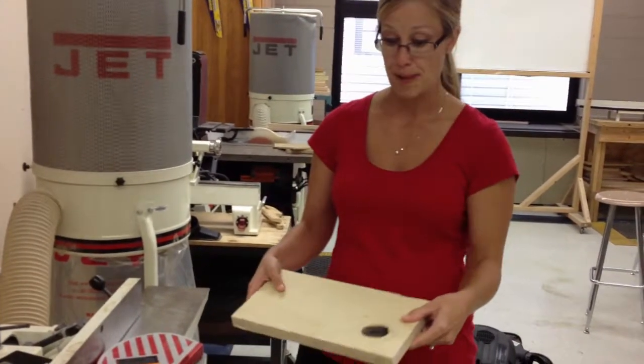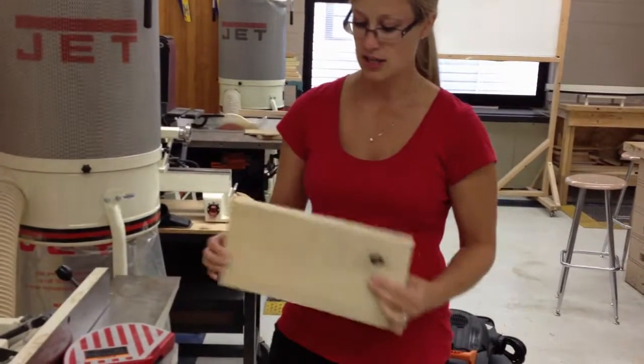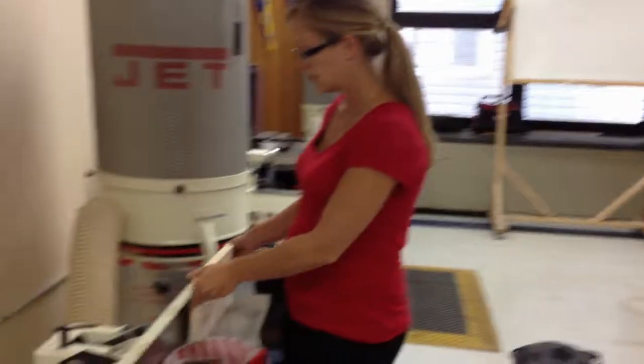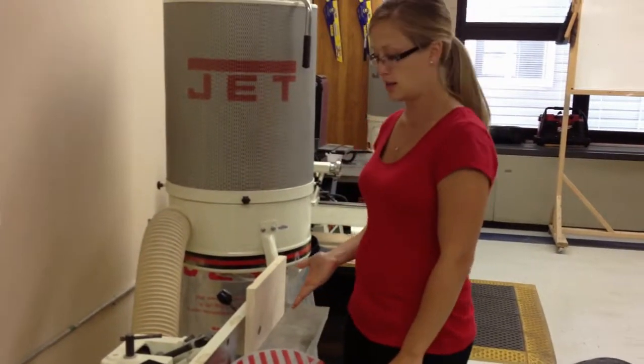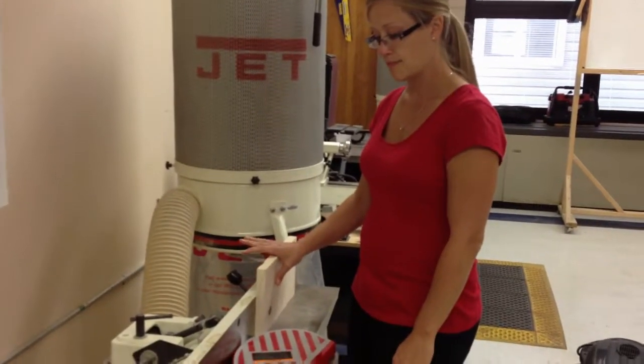So what I'm going to do now is pick my best edge. I'm going to look — this one's got a lot of splits and is uneven, so I'm going to take this as my best edge. This is going to be the edge that I'm putting face down on the table, and I always want to have it up against the fence.